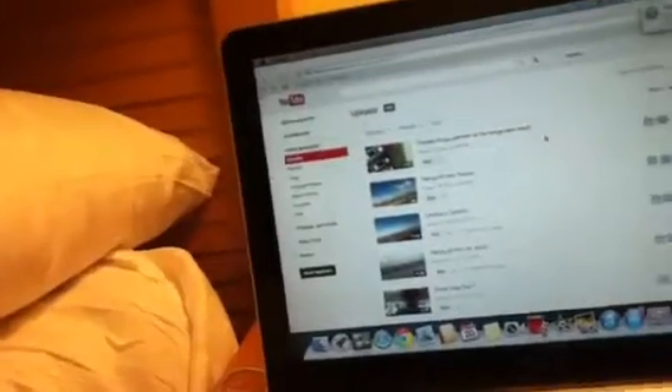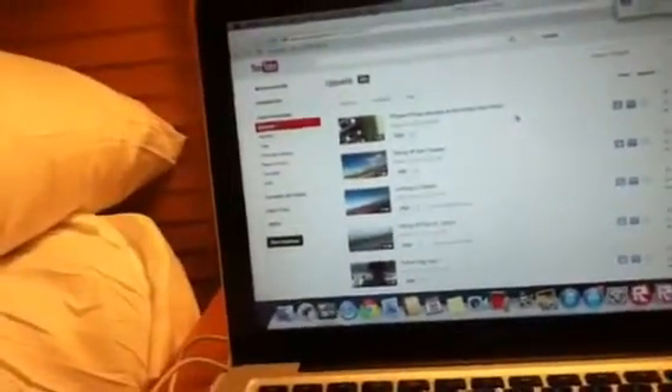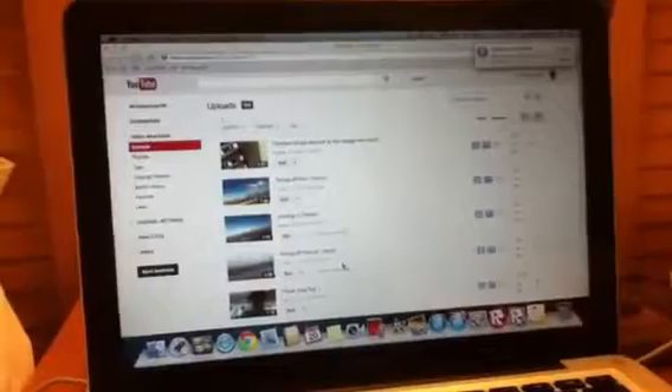Back in June I had 800, but now two months later I have 900. So I'm sorry for the delay on the uploads.